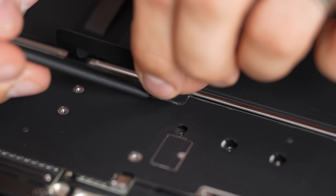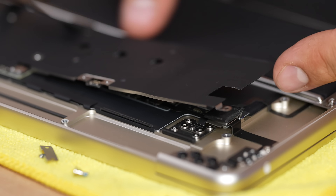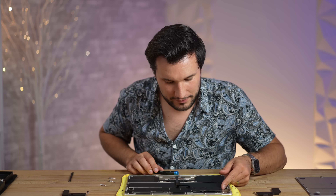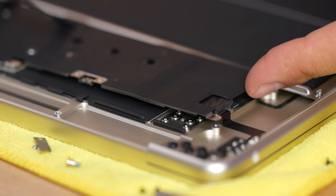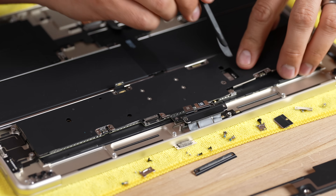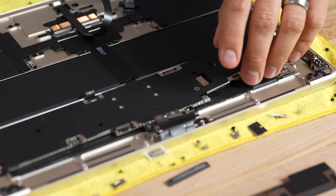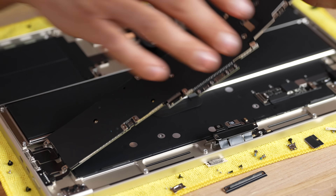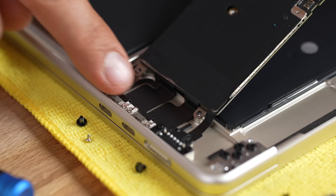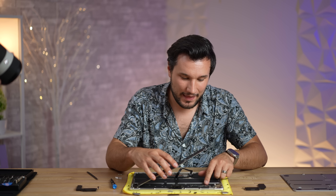Now we can remove some cables and pull this out. This here is a little top metal cover to protect the motherboard, maybe for radio frequency interference. Apple definitely made this harder to disassemble than the 13-inch. The crazy thing is if your 15-inch breaks they won't want to repair it — they'll literally rather give you a new one instead of taking it apart, and I see why. You literally cannot unplug any of these ports without peeling back the whole heat sink.